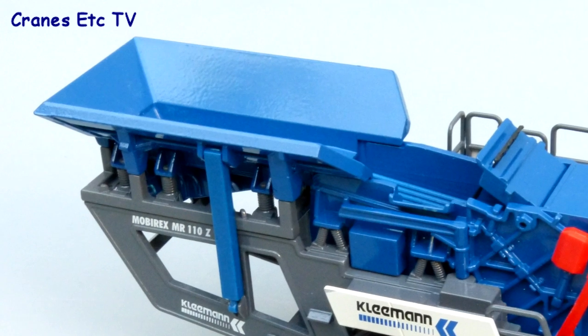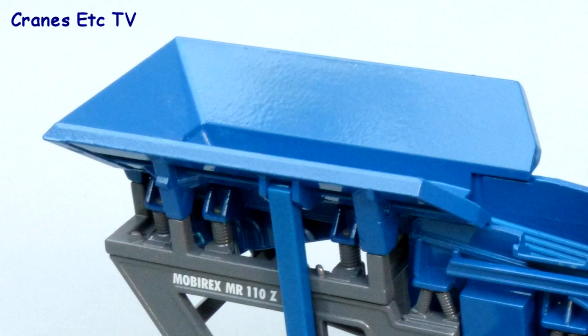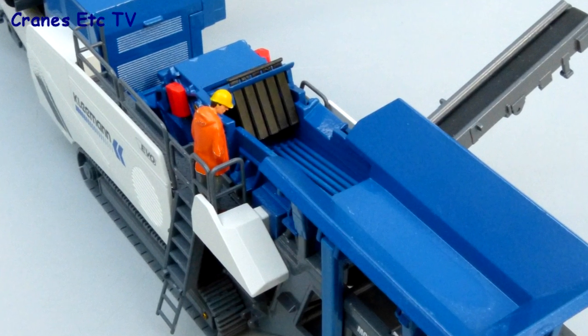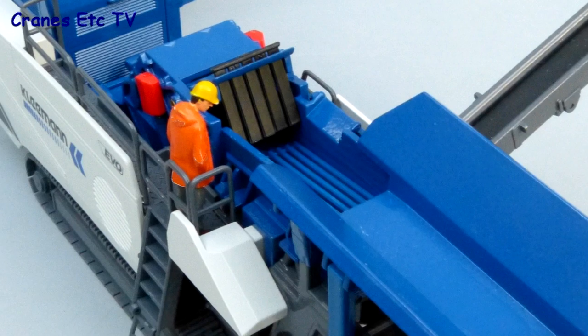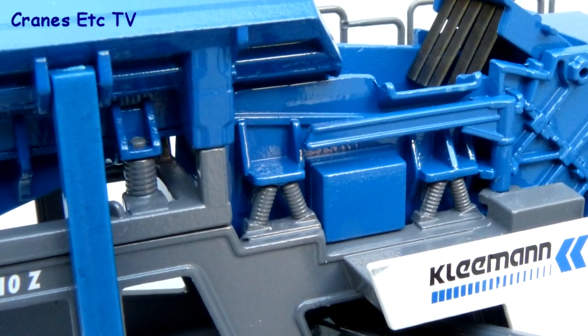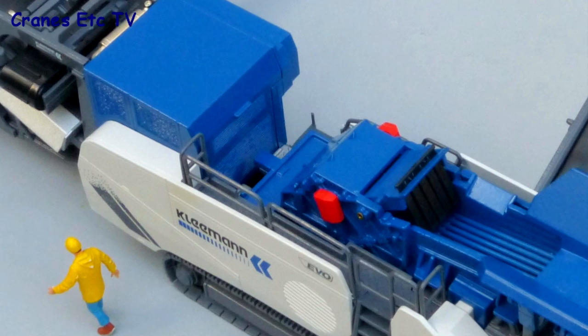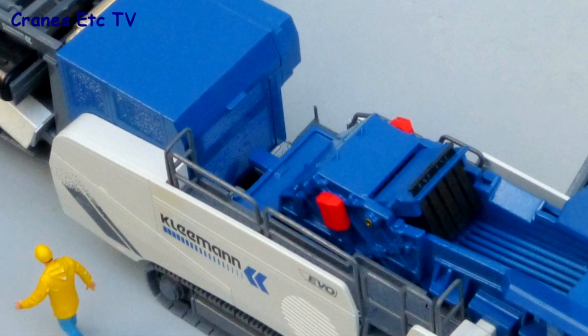At the input end of the machine the hopper has metal sides although they don't fold for transport. But there's some good detail in terms of the plastic screen or grizzly and there are nice rubber flaps to prevent fly-out from the crusher area. The structural detailing looks authentic and convincing with springs on the suspension mounts, and in the work platform area safety equipment is in red.